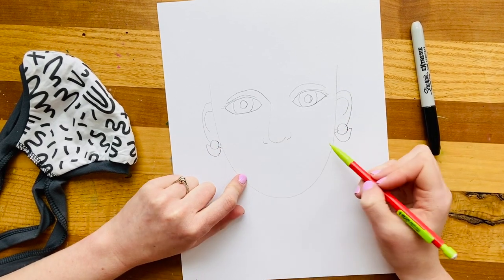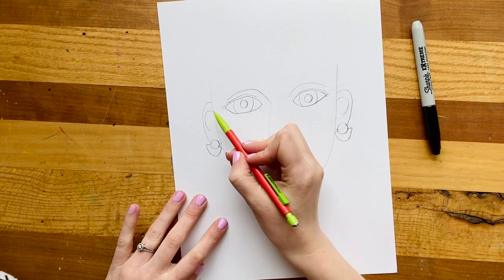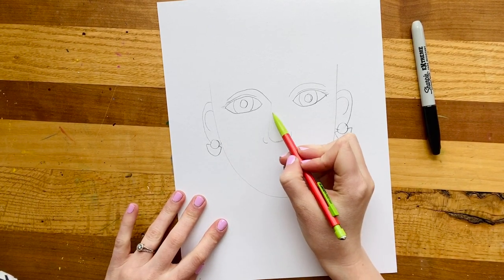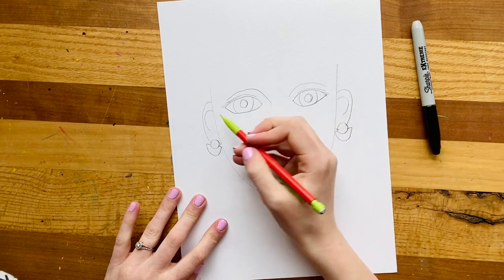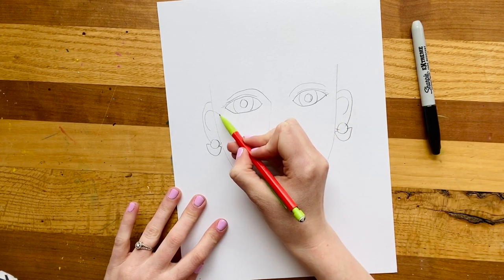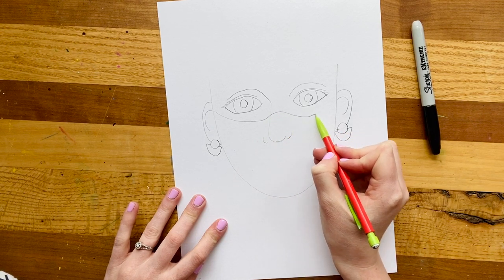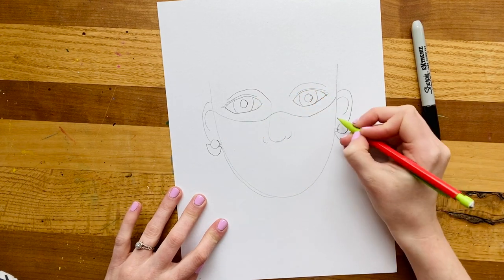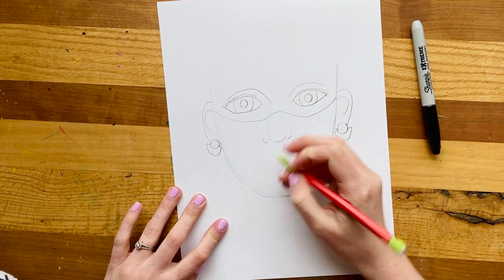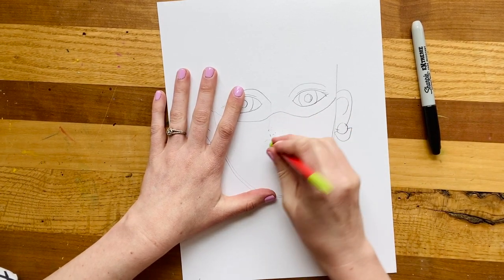We do not need to draw the mouth today because we're going to have our mouth be covered by a mask. My mask comes down underneath the eyes, gives me a little bit of a bump on the nose, and then comes up to connect to my ear. So I'm going to do a light line here, down, up over that curve of the nose, and then up again. I don't technically even need the bottom of my nose because your nose is most likely going to be inside your mask.